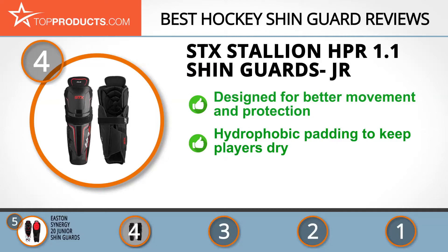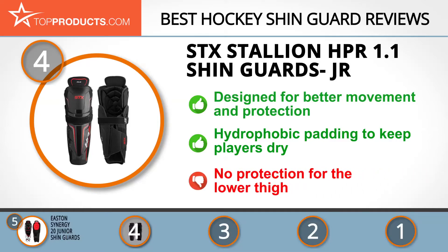There are no serious issues, but it would have been great if the Stallion shin guards could also protect the lower thighs. The next product on our list was chosen because it is a great choice for people who are looking for a hockey shin guard with lots of bells and whistles.